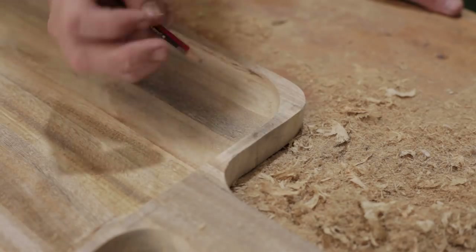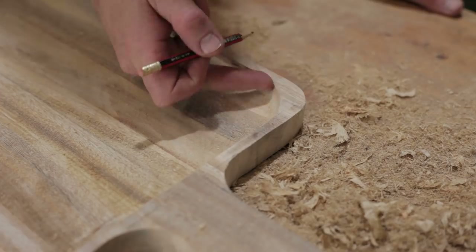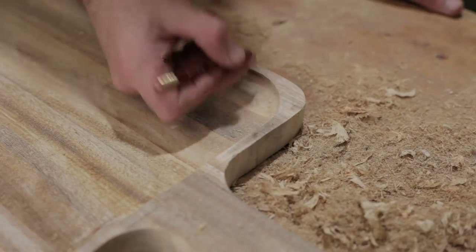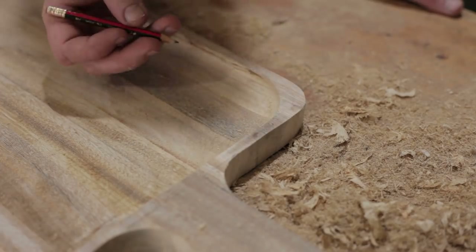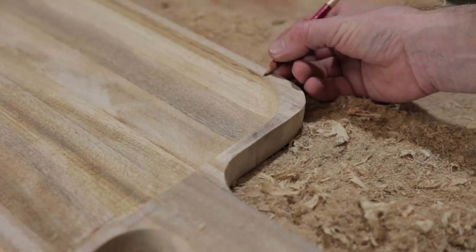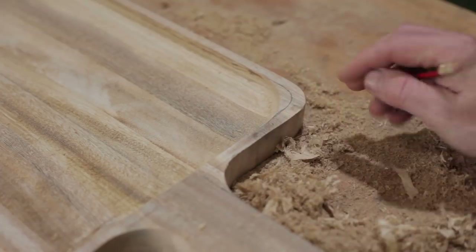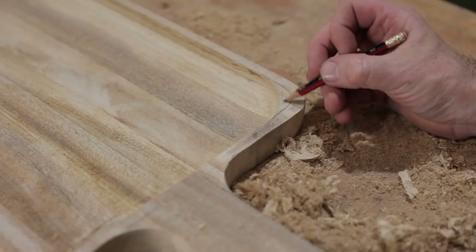Now I need to finish the corners and I've got a couple of options. I could follow the radius of the carving disc, just mark that out and sand that off — that would be the easiest way. But that's not what I'm going to do. I'm going to mark it from the outside and carve that bit out by hand.